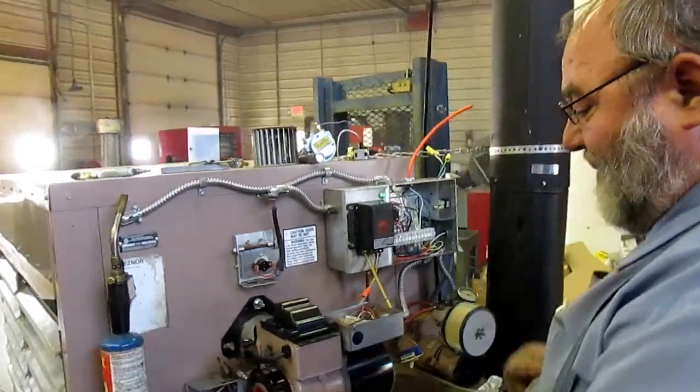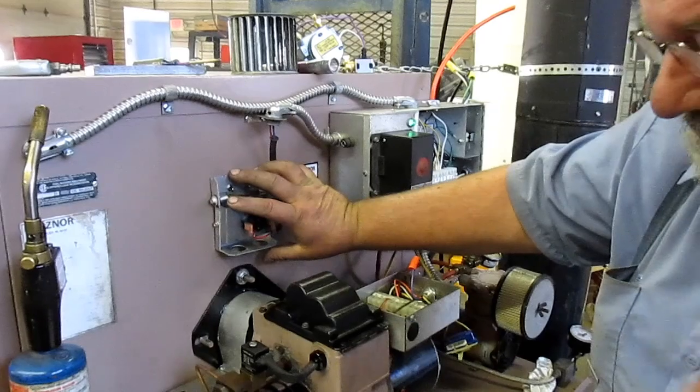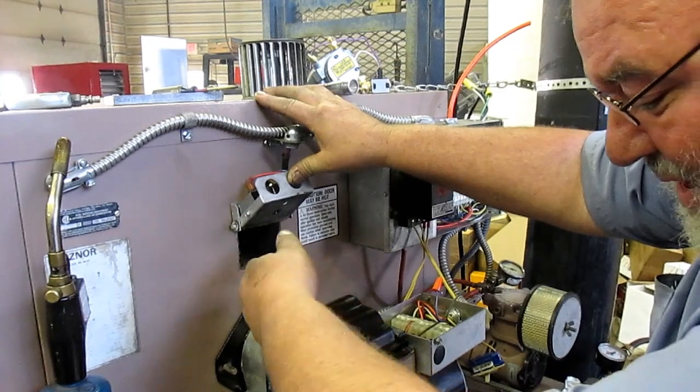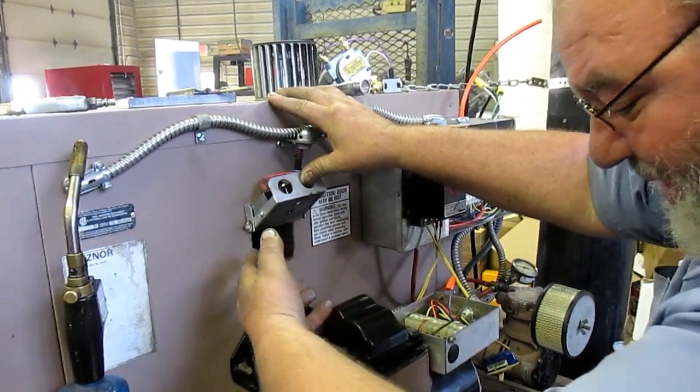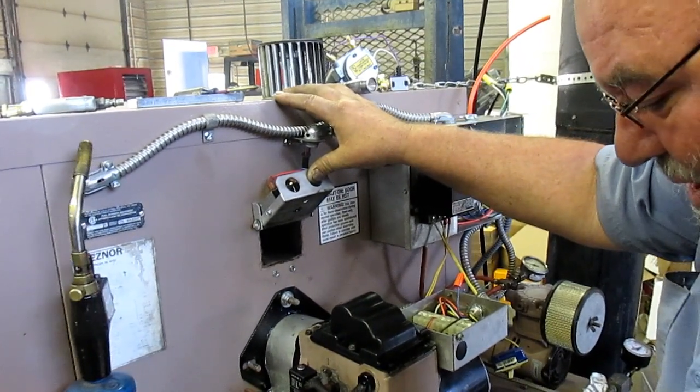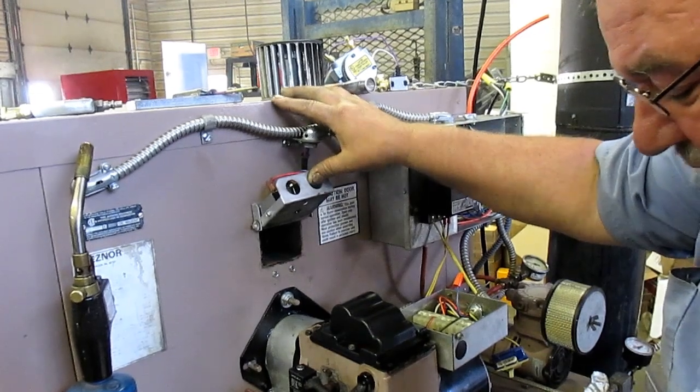A few safety precautions first. If you use this video, you are agreeing to use it at your own risk. Be sure to let the unit cool down and clean all the ash out of the unit, especially if it's soaked with oil or antifreeze, because it may burn uncontrollably. Do not stick your head near the peep door until after the flame is established, because if the heater is hot and the chamber gets filled with oil fumes and then the oil fumes light, it will explode in your face. It may burn your arm and your face. Be sure to wear safety glasses.